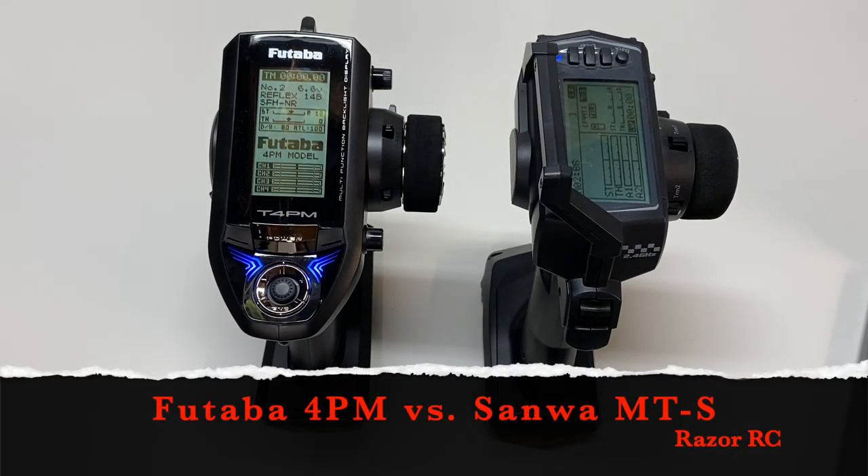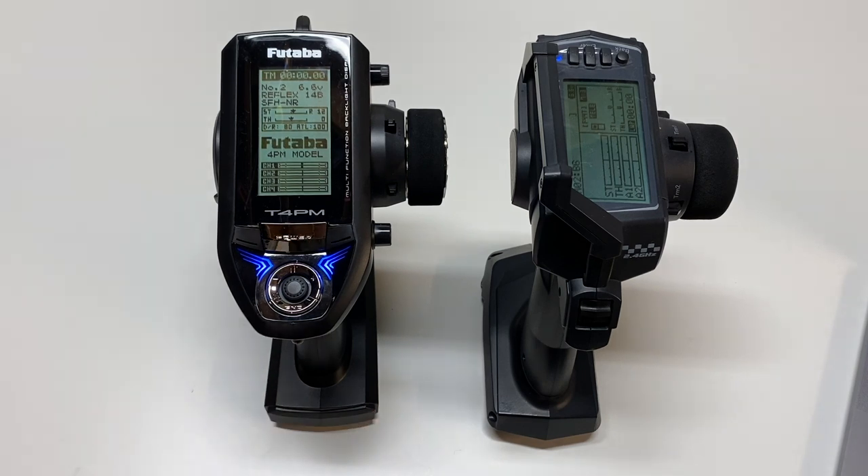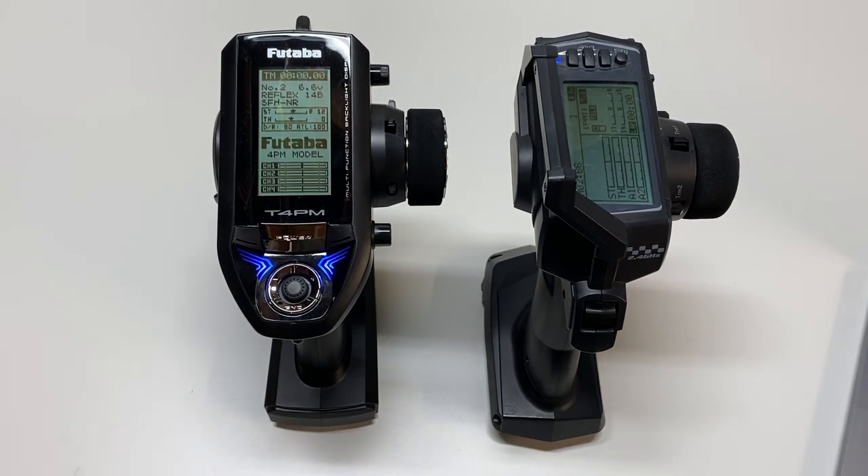Hello world! Welcome back to Razer RC. Today we're going to be doing the heads-up mid-range radio comparison between the Futaba 4PM on the left and the Sanwa MTS on the right. These are radios in the sort of two to three hundred dollar price range when you're ready to upgrade from a more entry-level radio like the MX-6 or DX5C, and you want to get a little more serious about your radio game — this is generally the class you're going to want to upgrade to.